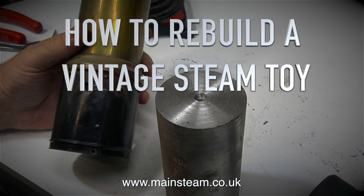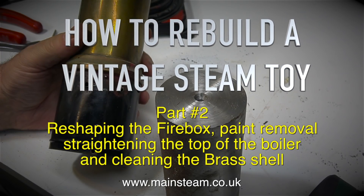How to rebuild a vintage steam toy. This is part two, covering reshaping the firebox, paint removal, straightening the top of the boiler, and cleaning the brass shell.